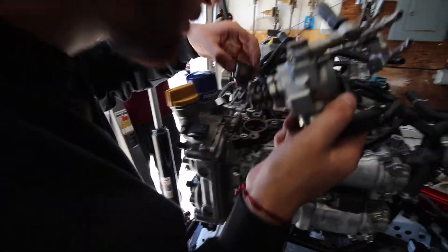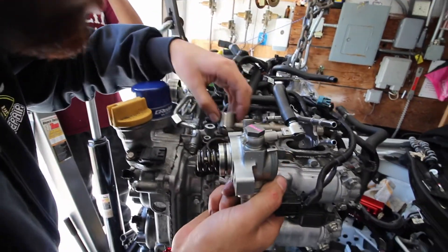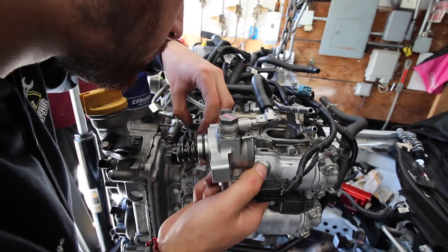This thing goes on like that. Which way does it go though? It goes this way — yeah, there's only one way it goes.